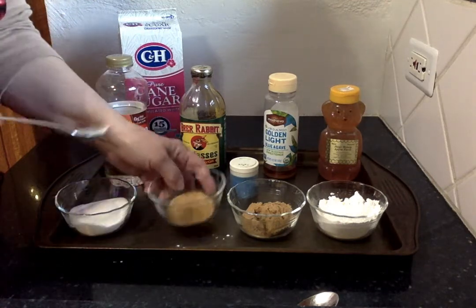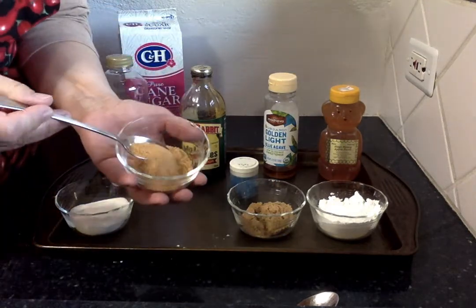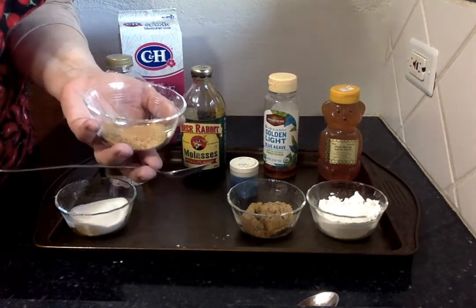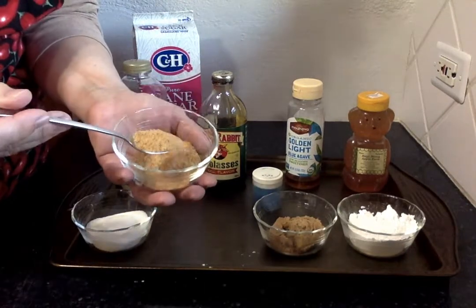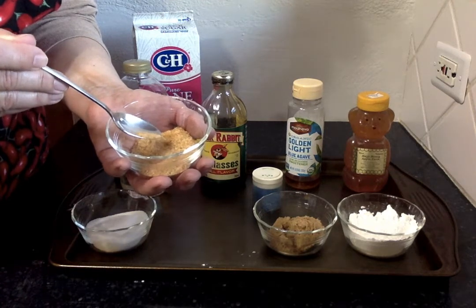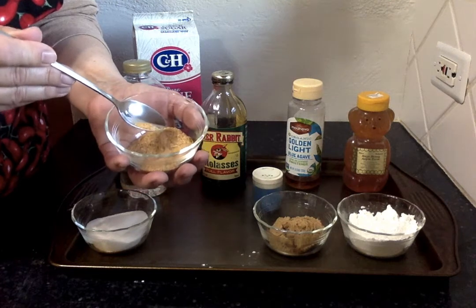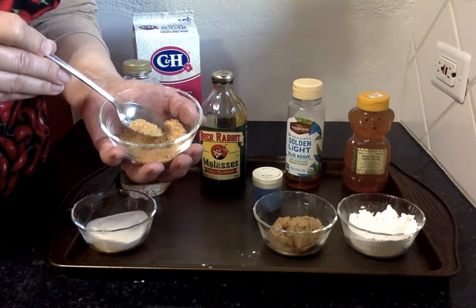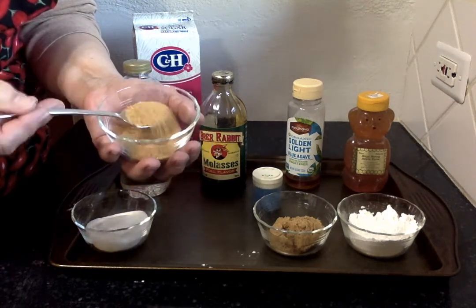The next sugar is called Demerara sugar or raw sugar, and these crystals are a whole lot thicker and as you can see it's brown. It hasn't been quite as refined, and it's not as good for baking because it doesn't dissolve as quickly and won't distribute well with the rest of your ingredients. This is a really good sugar to put on top of finished baked goods because since it doesn't dissolve when it comes out of the oven, instead of being all melted it looks pretty and gives a nice polished restaurant or bakery quality finish.